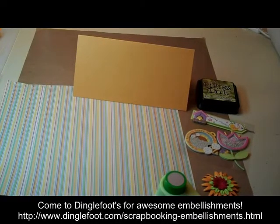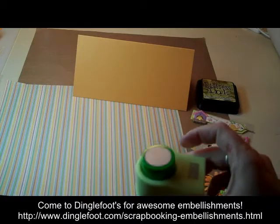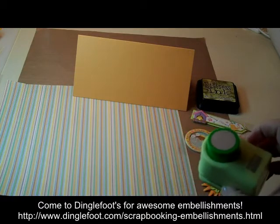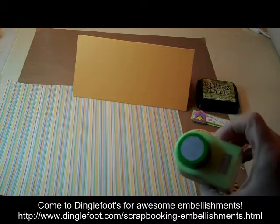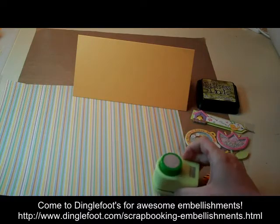Hi, this is Deborah from Dinglefoot.com and this week I'm going to show you how to make another simple card using a punched shape. And this time I have a circle punch.